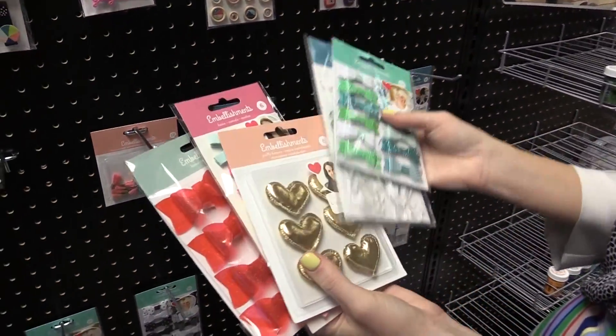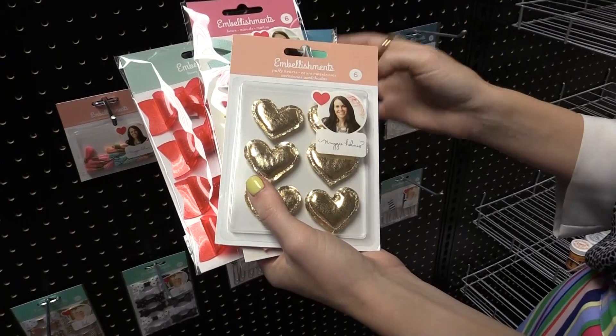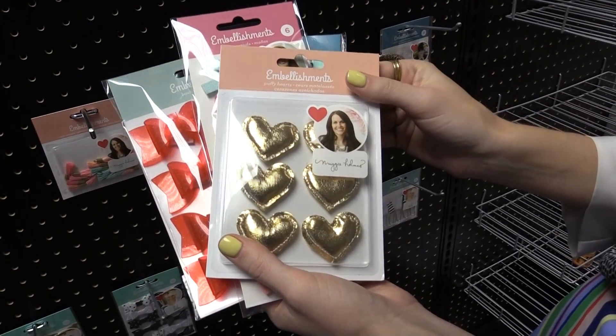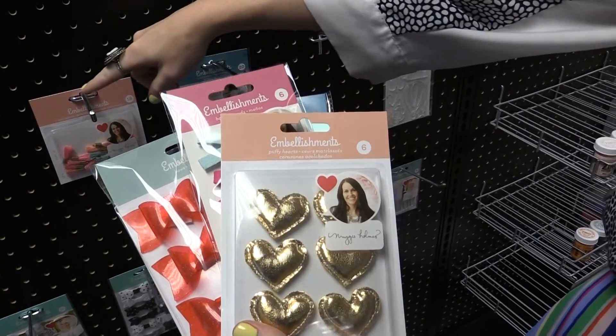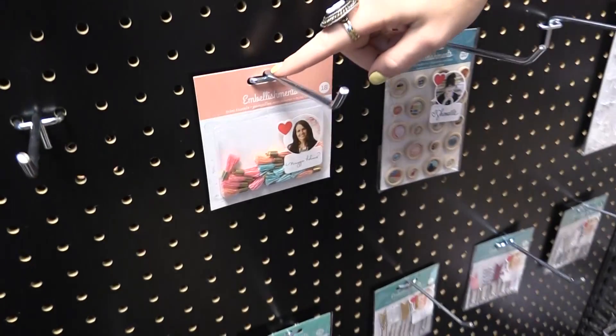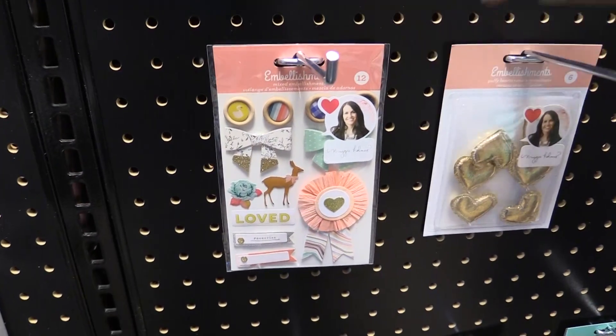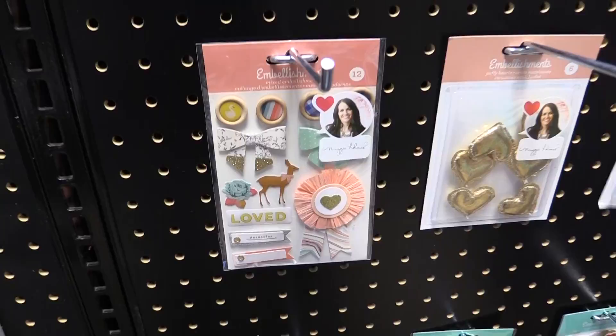Next we have Maggie, and you've seen these puffy hearts from her before, but she's releasing them again in the embellishments collection. She's doing hearts as well as some little tiny tassels, as well as some of her most beloved designs in three-dimensional stickers. Really nice.